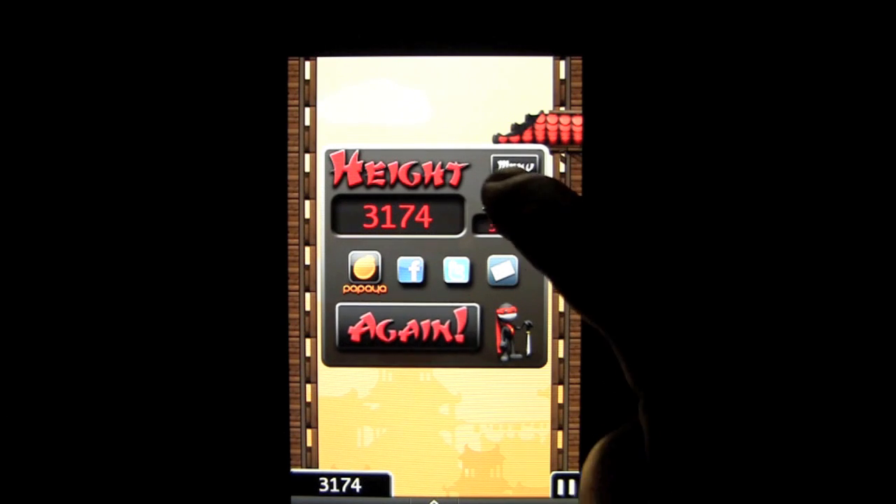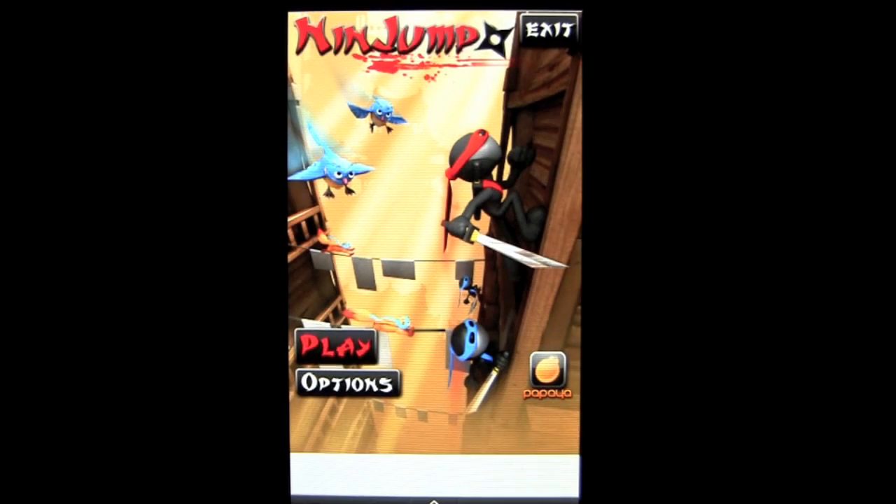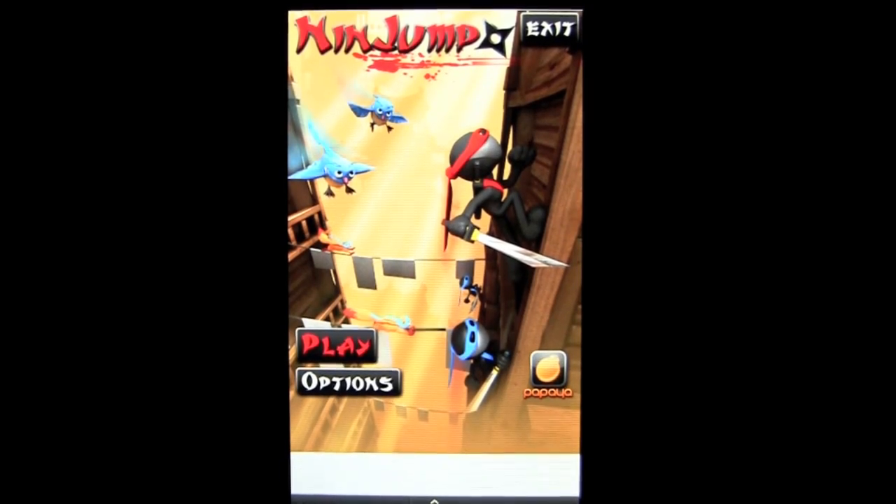And that is Ninjump. We can go out to the main menu here by tapping there. Again, you only get the one skin for the free version — I didn't even see a paid version yet in the Amazon Marketplace. Until next time, this has been Crazy Mike saying see ya.